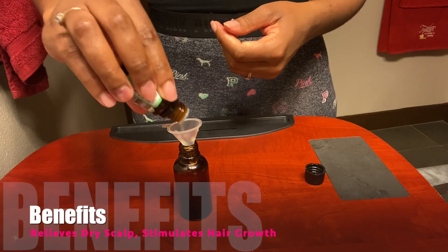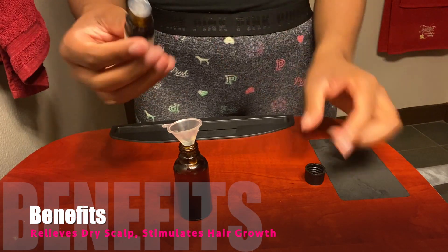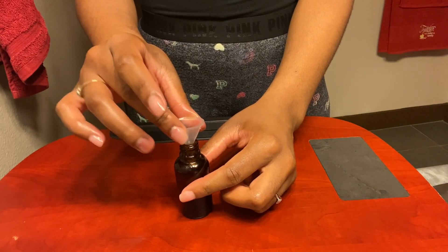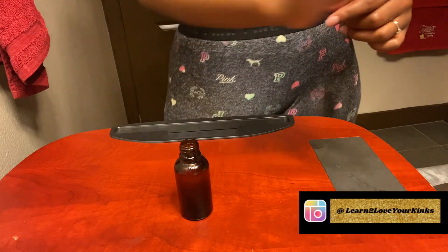For the finale, we'll be adding six drops of peppermint oil. I believe peppermint oil is a huge necessity for any hair care regimen — it can relieve dry scalp, stimulate hair growth, and the tingly sensation it provides your scalp feels oh so good. I just love it, and if you've seen my last video I'm sure you can tell.